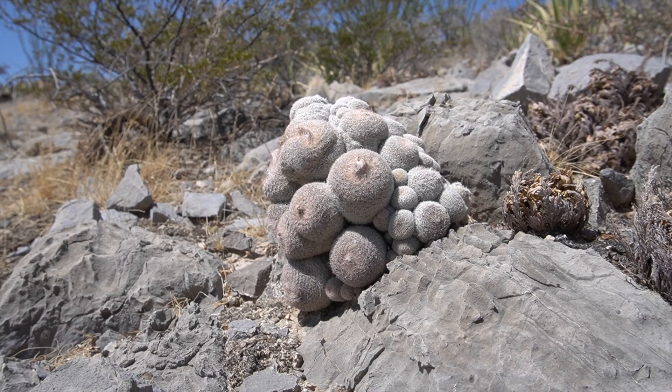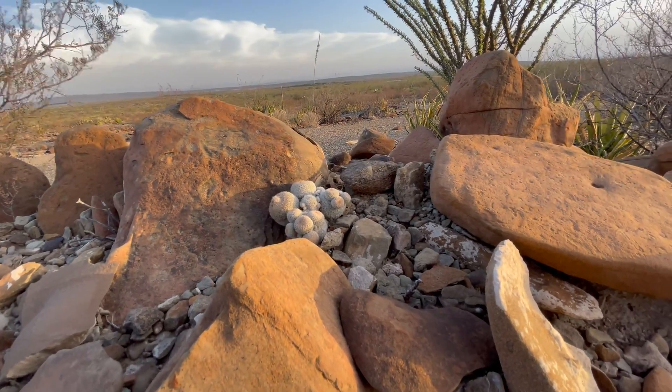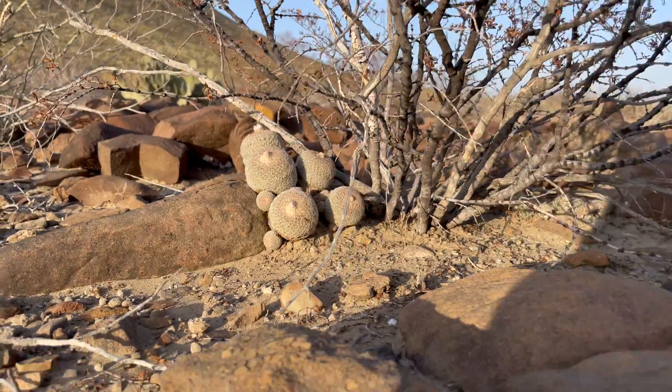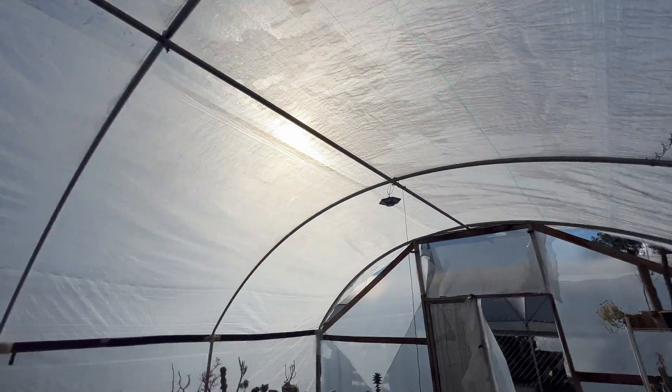That's kind of strange because when I saw micromeris in habitat, they were almost all caespitose in clumps. Look at that beautiful epithalantha in the golden hour. This is the heavy-duty plastic I was telling you about — no shade cloth except for that little section right there.